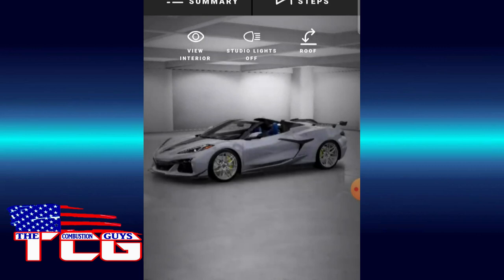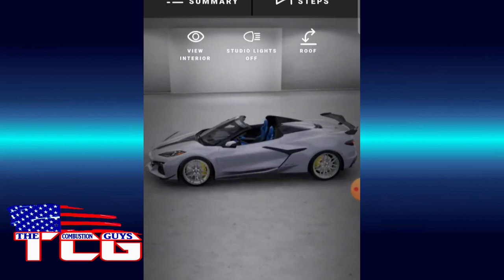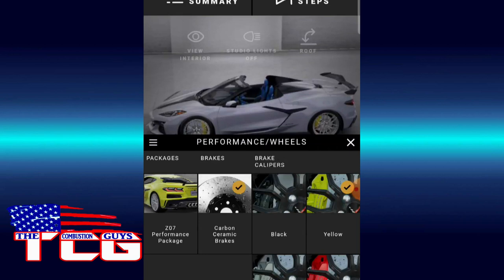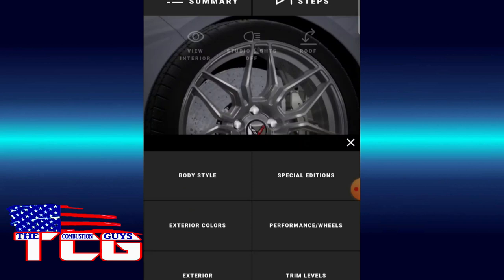I like this angle — it gives you a good look at the car. I'm not sure about those yellow calipers yet. We might switch the wheel color as well. In performance and wheels, I don't think we really need the extras. Let's try black metallic gray on the calipers — maybe switch to metallic gray — or we might go back to yellow because it is kind of nice.